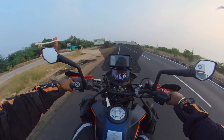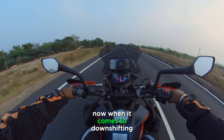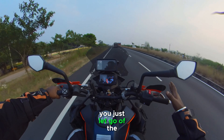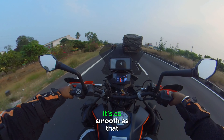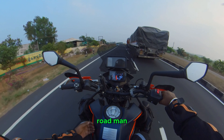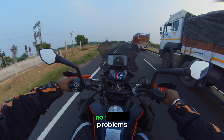When it comes to downshifting, it is simple — you just let go of the accelerator. You can see I'm not using the clutch, and there it goes. It's as smooth as that, no problems.